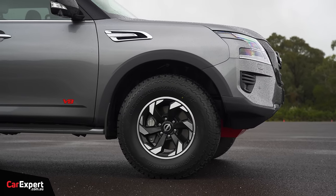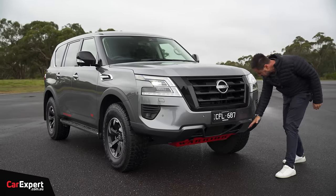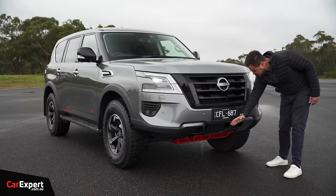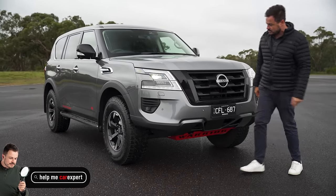You also have an improvement on the approach angle. With this new front end, they've really carved that bottom section out, which means that if you are going to do some proper off-roading, you're not going to be destroying the lower section of the car if you do find yourself on a fairly steep rock face. Very impressed with that.